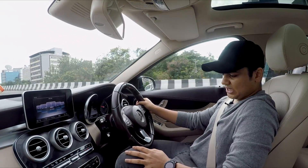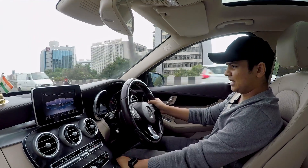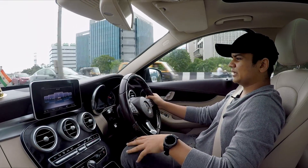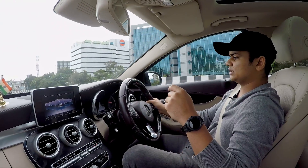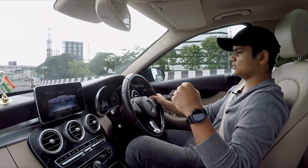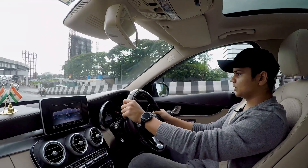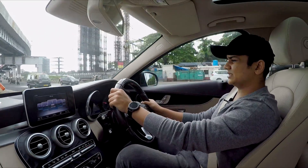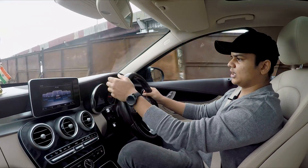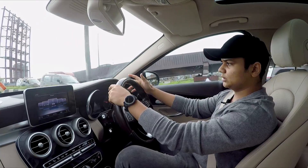A downside of this car is that the dead pedal is very deep inside, so there's no comfortable place to rest your left leg — it becomes a bit uncomfortable, especially on long drives. Also, the suspension is very stiff, so you can feel ditches and speed breakers in the cabin, although that is beneficial on the highway.